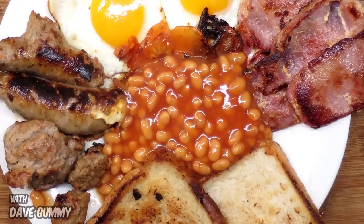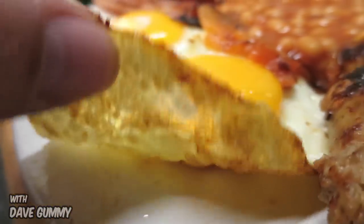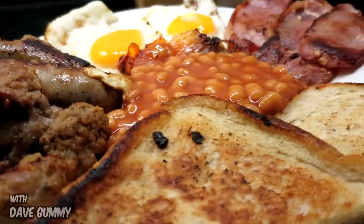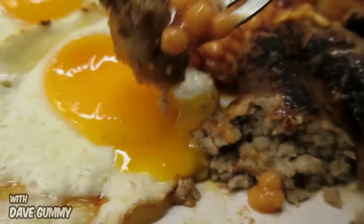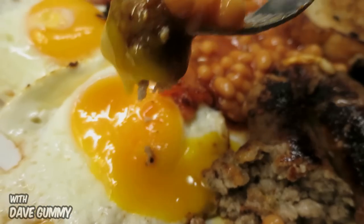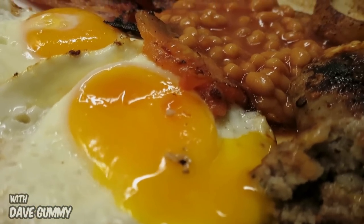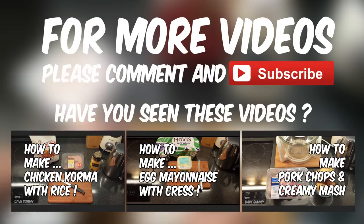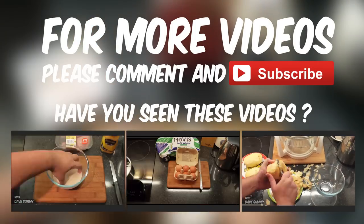I want to get this in my mouth right now. Look at the underneath of that egg — no burning or charring. Time for the fork. Okay, I'm going in. Oh, so runny. Lovely. Enjoy.